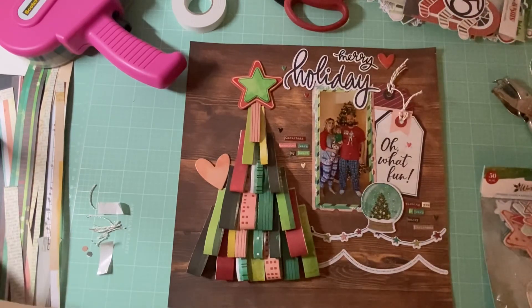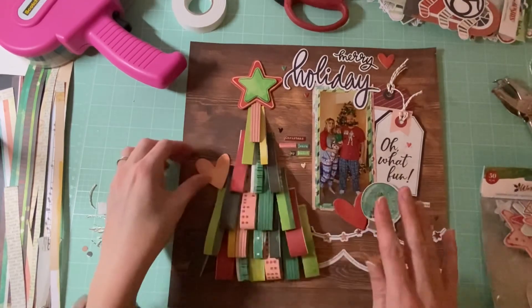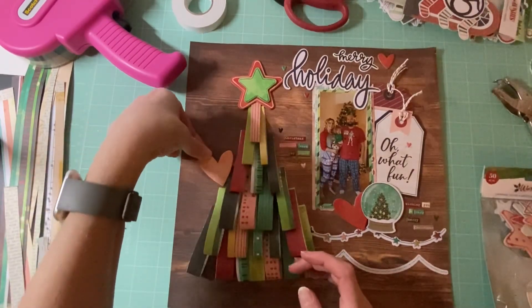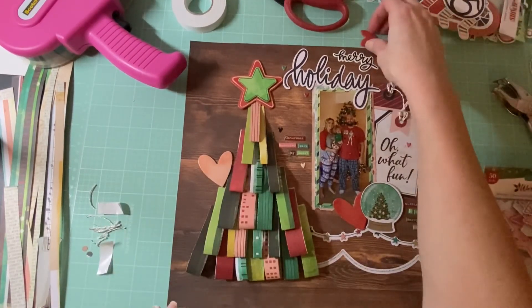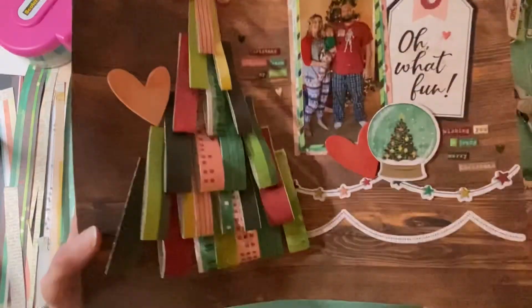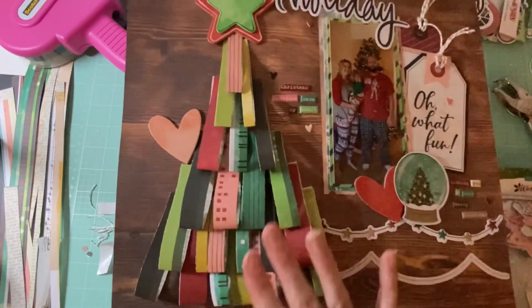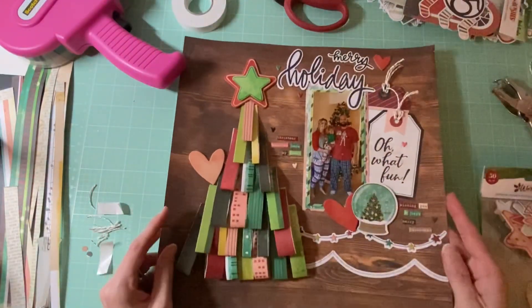I hope you guys enjoyed this video. I know I kind of rambled through some of it but I figured I would get in a layout and show you guys what I'm working on. I know this is a different kit than the one I was currently working on but I'm trying to get some of my Christmas stash used up. When I saw this paper I thought I needed to make this layout, so I hope you guys enjoyed this video and I will see you in my next one. Bye bye!